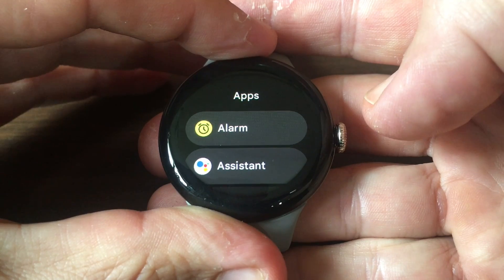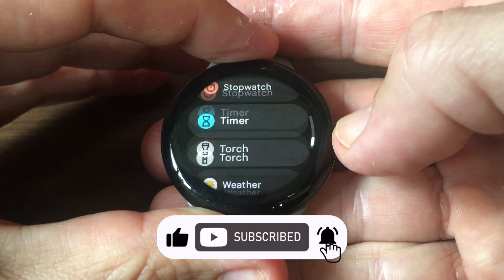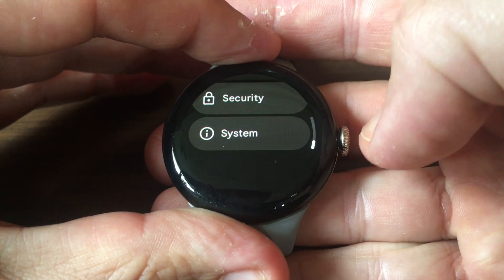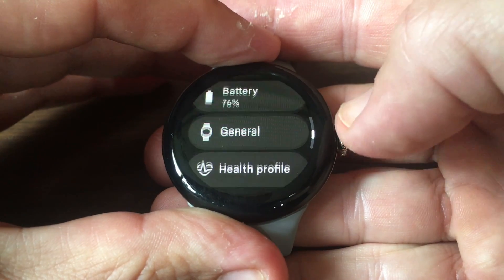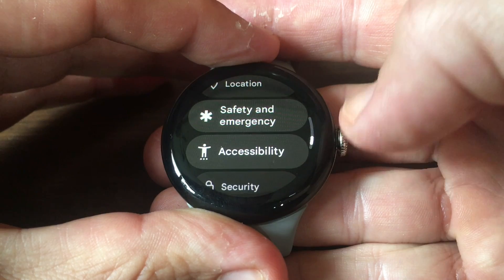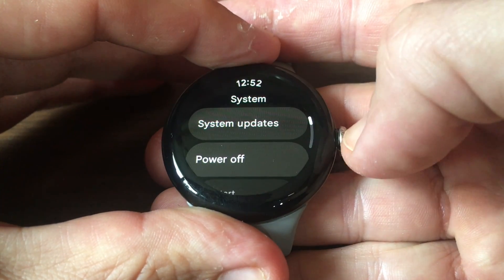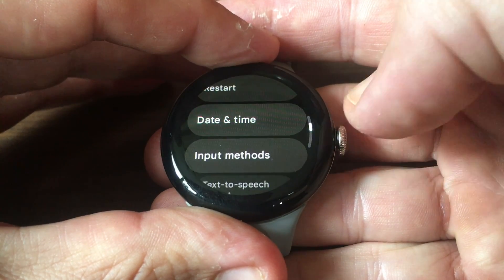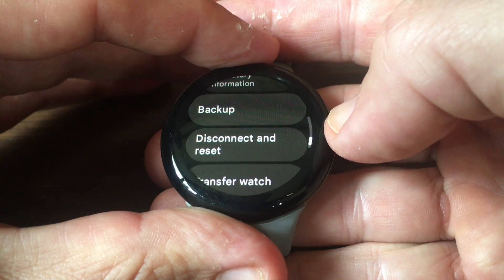Go to the apps by clicking on the crown, scroll all the way until you see Settings, and choose that. You'll get various options — if you go into System, you can power off the device, restart it, or do something more drastic.